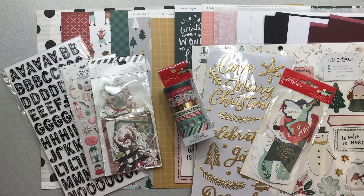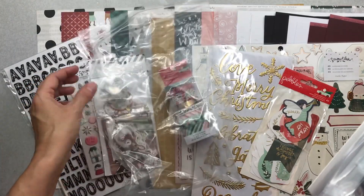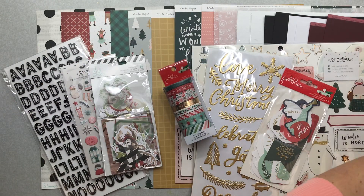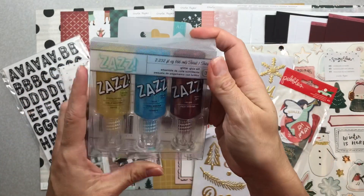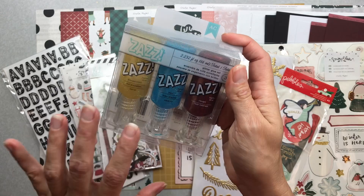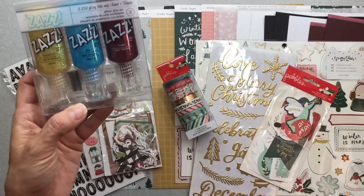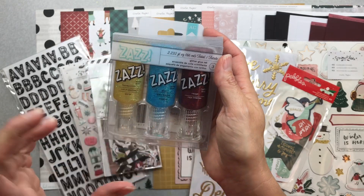Now let me show you my mixed media kit — there are some good goodies in here. When I'm working through a kit and I start to get cut-up pieces of pattern paper, I like to separate them out so they don't get lost in the container. First thing: I have a set of Zazz glitter glue. I've never used it — I've been looking up information on it. The colors are honeycomb, pool, and rouge, so fun and festive. I might be doing a more mixed-media vibe with it.